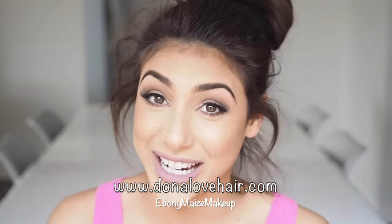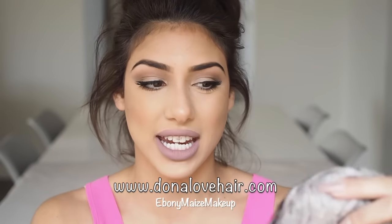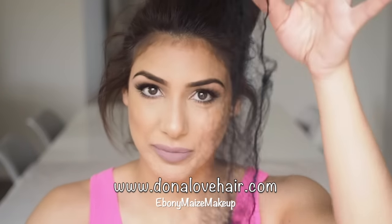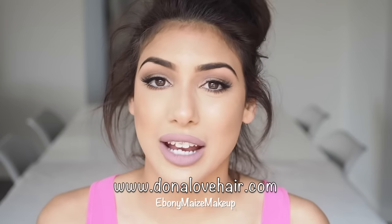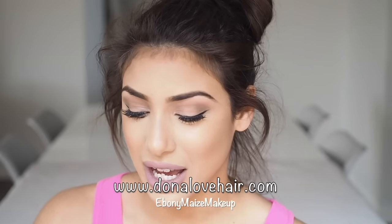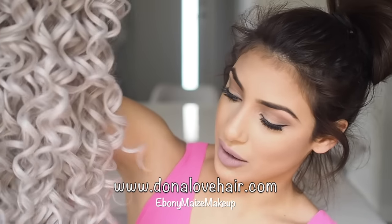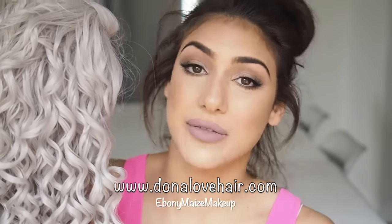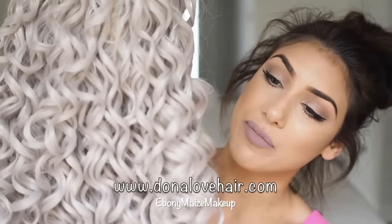So obviously the wig came in the mail wrapped in a hair net. I have taken it out and just sort of tried it on. I would keep the net if I were you — so when you're not using your wig, you can wrap it right back up and keep it safe from any damage. So this is the wig. It's so long — it's actually 26 inches at the longest piece. There are a couple of shorter pieces around the hairline, which is really great because it frames the face a little better, making it more realistic looking. And it's a silver sort of gray color, and it's a synthetic wig so the curls are already there.